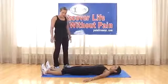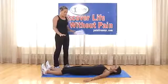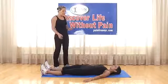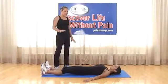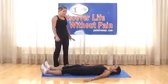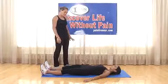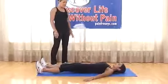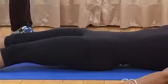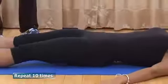Exercise four: same position, heels pressing into the mat. This time, push in with one buttock — there will be a slight elevation of the opposite side. If you push in with the left, the right rises slightly, then switch. Left to right counts as one repetition. These are very slight lateral motions of the hips. Pressing in with the heels and breathing in deep, repeat five to ten times.